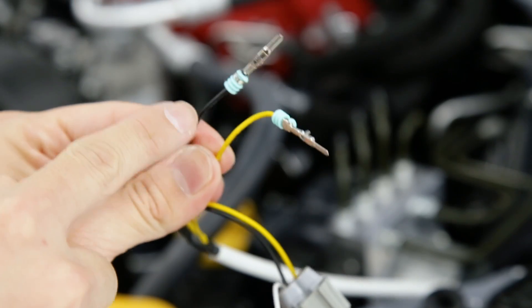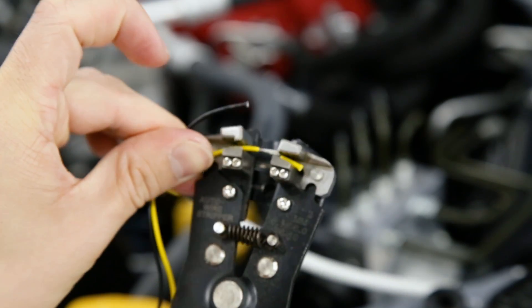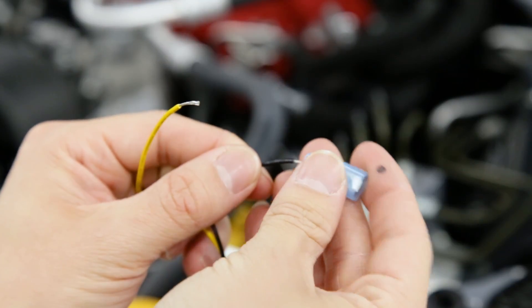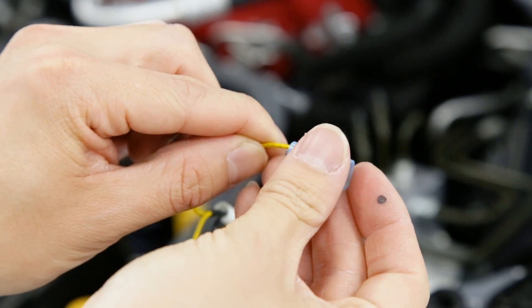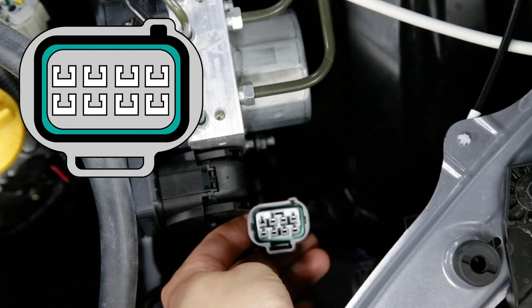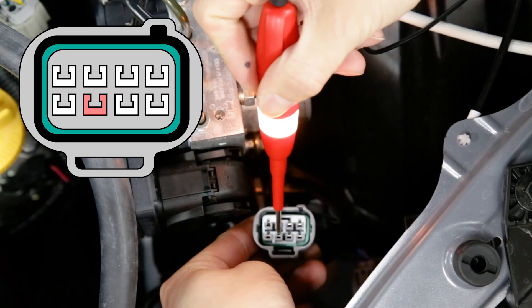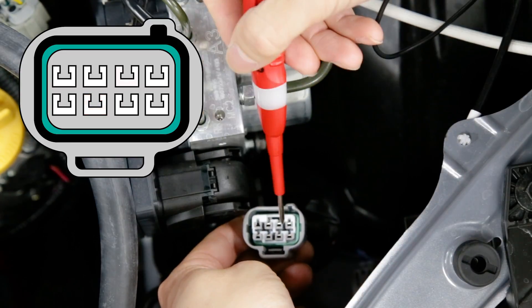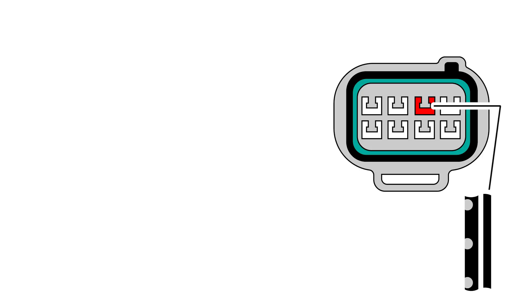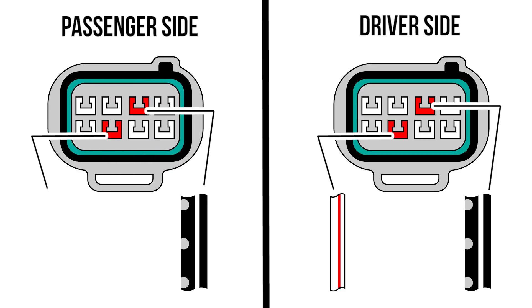Now we can connect these two together to keep them out of the way. Then we'll need to cut these ends off, strip these wires, and add male crimp connections to each wire. Now we can unplug the connection to the headlight and we'll be looking for two pins. The first one is going to be the second pin from the bottom and this is going to be our flasher connection. The other connection we need is our ground wire and that is the third pin on the top row. On the 86, this is a thick black wire with a white stripe and a silver dot, while on the flasher connection it's a white wire with a red stripe on the driver side and a solid gray wire on the passenger side.